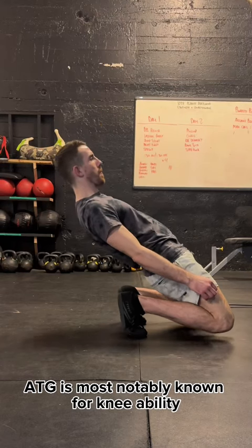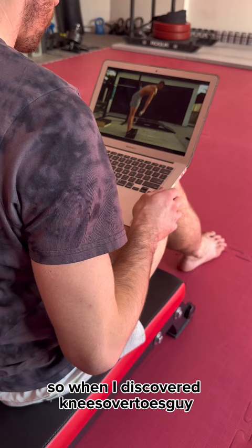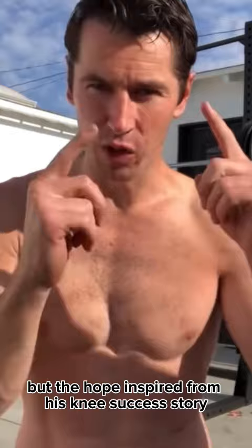ATG is most notably known for knee ability. When I discovered Knees Over Toes Guy, I wasn't sure he had the solutions to my lower back pain, but the hope he inspired from his knee success story gave me a reason to keep going.